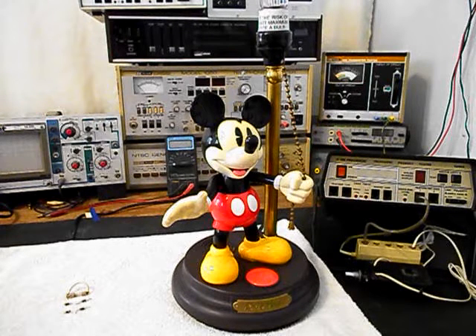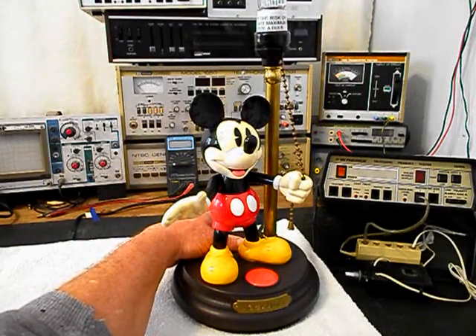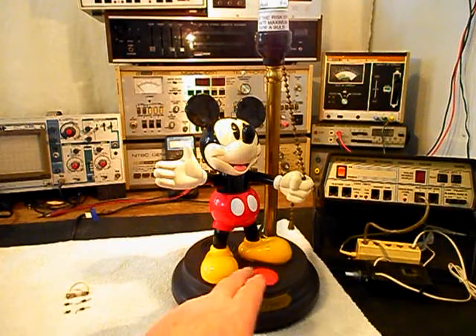So what we want to do is go ahead and reach around — we have Mickey plugged into the electric — and we want to go ahead and turn the main power switch on. What a bright idea! We're going to wait a second, because we don't want to turn this type of lamp on and off too quickly. We'll go ahead and turn Mickey off.